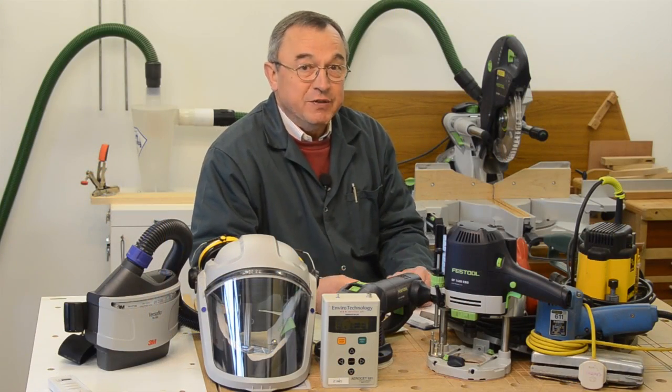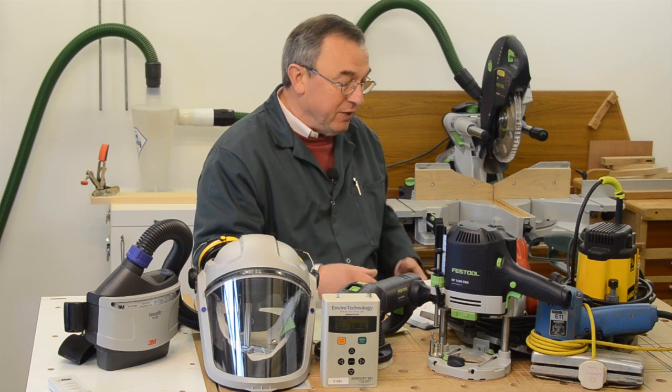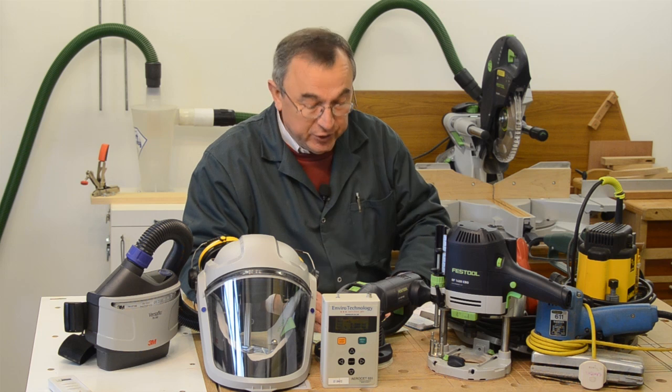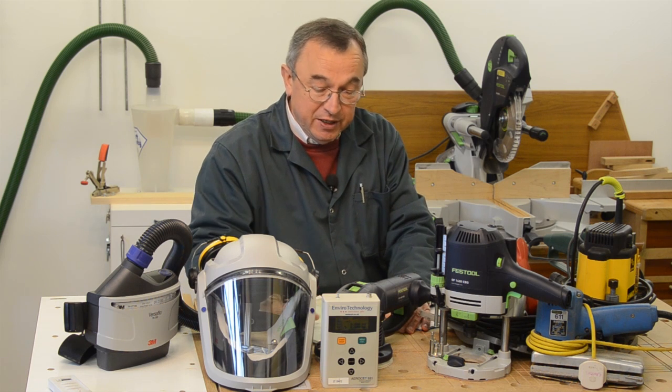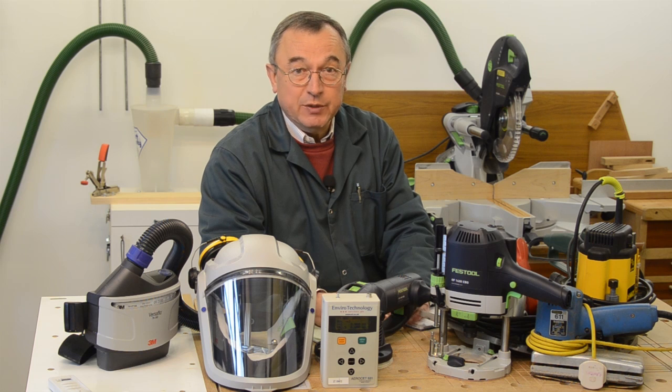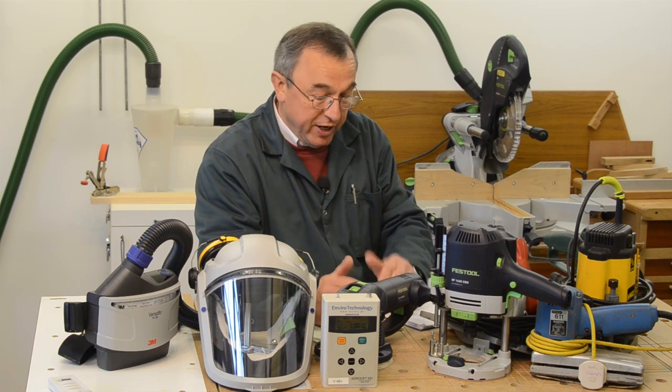I've been doing this dust study for just over three weeks and I've got thousands and thousands of results, but I'm not going to read them all off to you. I'll show some key figures on the screen, and anything which I think you really ought to take note of I'll put in red.